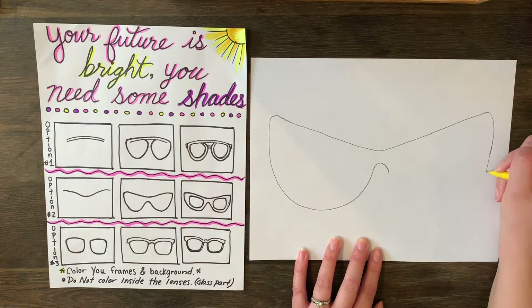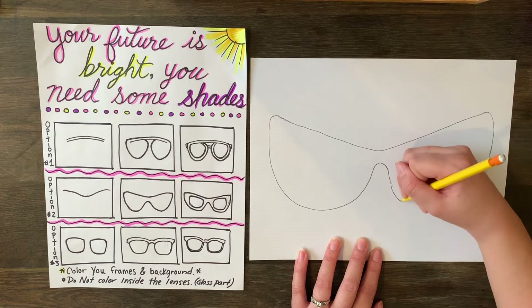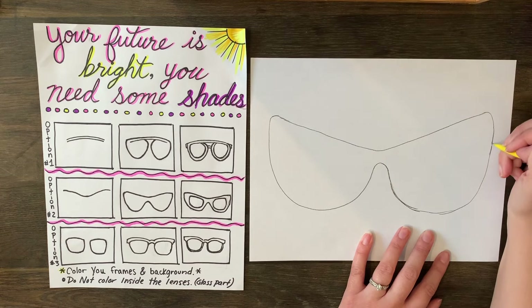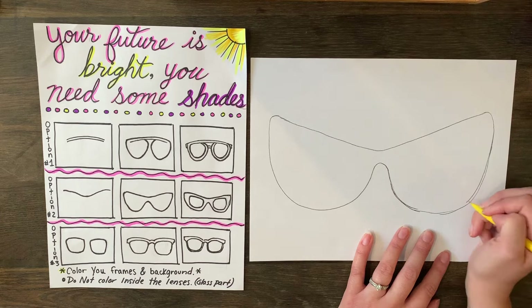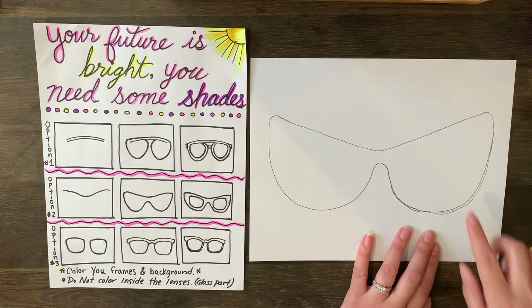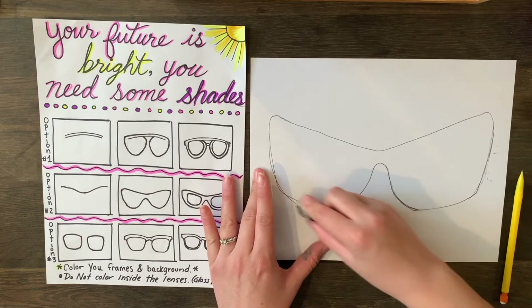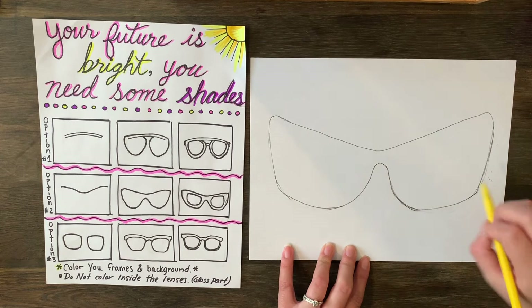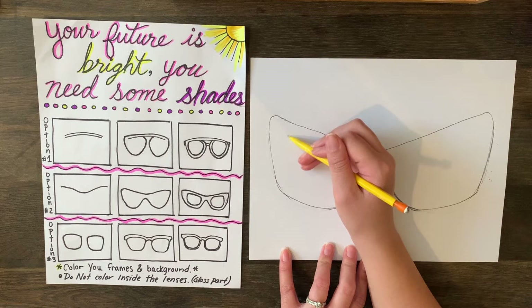Keep it soft, just like the last pair, making sure you're getting it as close as you can on both sides. One side might be bigger, so take your time — that's why I gave you time on this project and broke it into two weeks, so you can really make your frames as perfect as you can. It'll make your whole artwork look better if your frames are done well. Start pressing lightly on your pencil so that way it erases nice and easily.